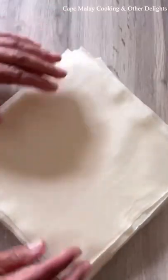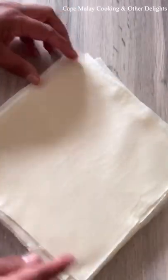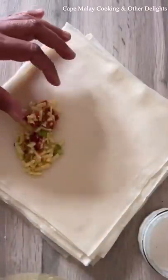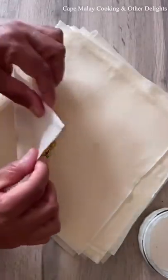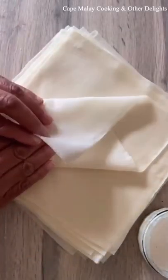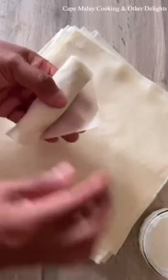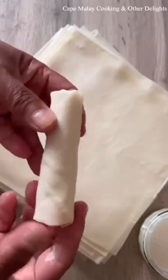We're going to start folding our spring rolls. I always keep the one point facing myself before filling. I'm putting in about one to two teaspoons of filling and folding it tightly, then securing the edge with your flour paste like that.